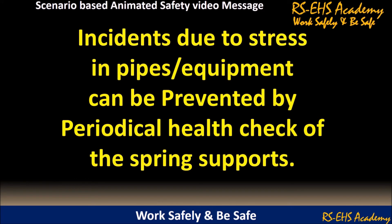Incidents due to stress in pipes or equipment can be prevented by periodical health checks of the spring supports.